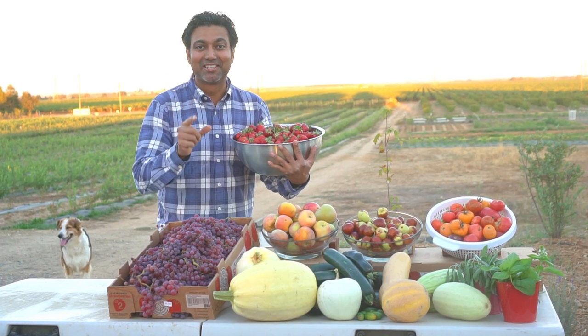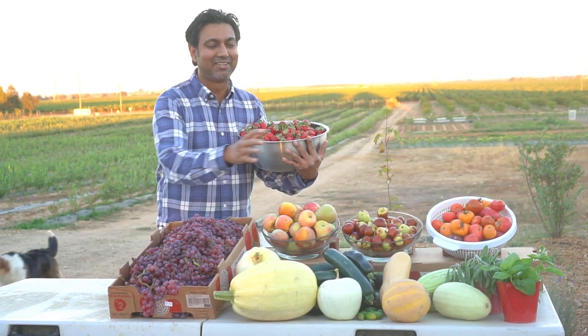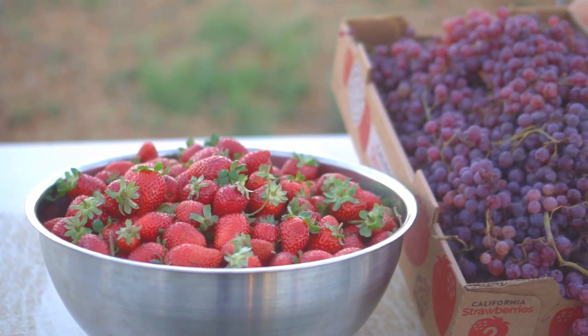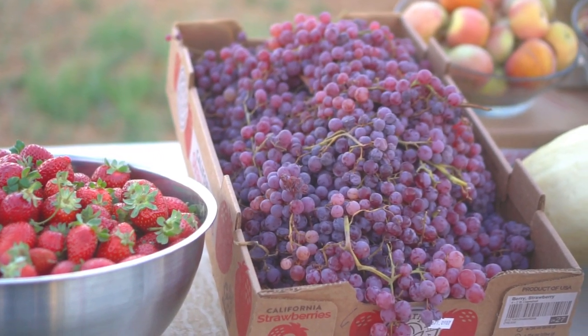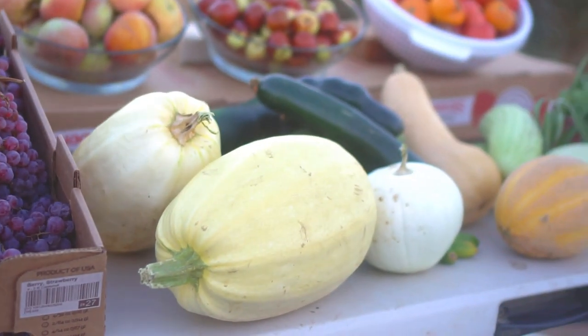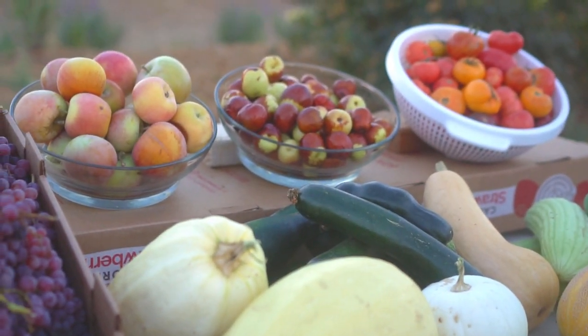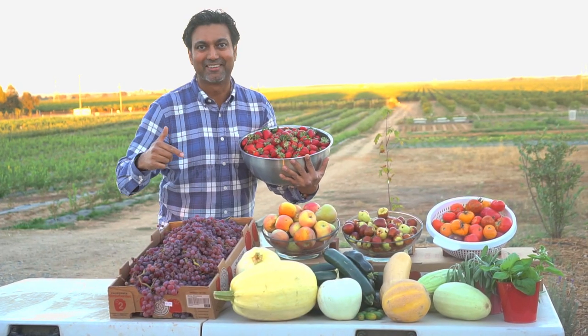Hello everyone, this is Jack. In this video I'm going to share my end of season harvest with all of you. We harvested all of this just today — it's the end of summer and we are getting ready to plant our fall garden. So we harvested everything and we're starting over with our fall garden now. Let me take you on a journey on this.